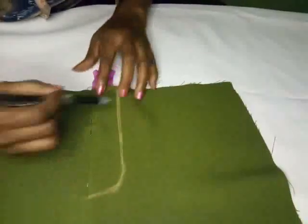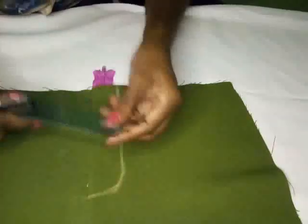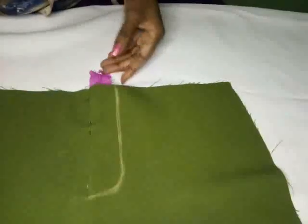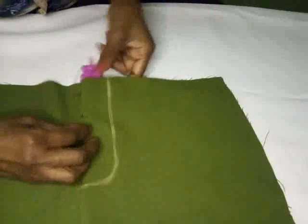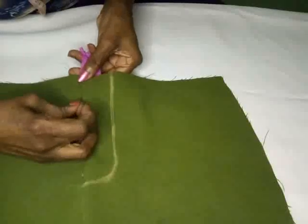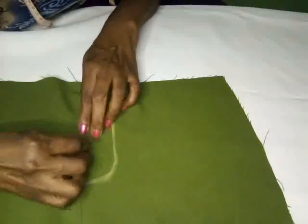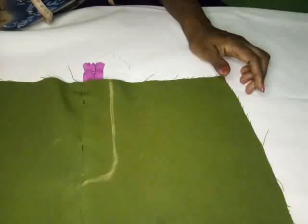I've already marked off where I want to stitch on the front. What I did was use my ruler — I'm using an inch and a quarter, so this is what I did and I've already marked it off. I just used a pin to keep my zipper in place so that it doesn't shift. You want to ensure that the front is properly aligned so that no matter what color zipper you're using, it will not be seen.